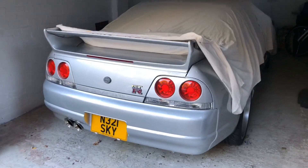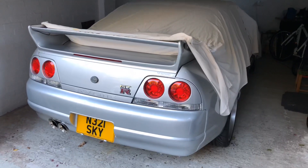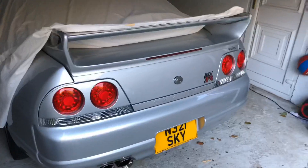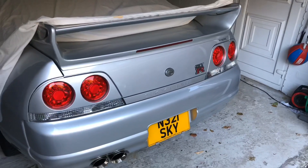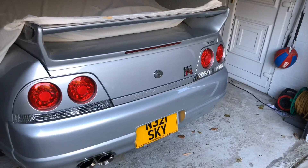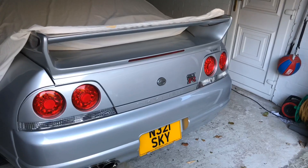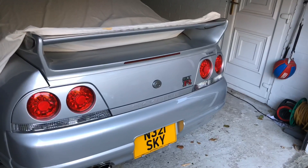This is a Nissan Skyline R33 GTR Series 1 V-Spec, and I'll give you all the rundown on that soon as well. Basically we've changed the ECU, changed some floor mats, and put a full exhaust system on — the turbo's back. These are what we'll be showing you in the upcoming weeks. Like and subscribe, and thanks again for watching — cheers, bye for now.